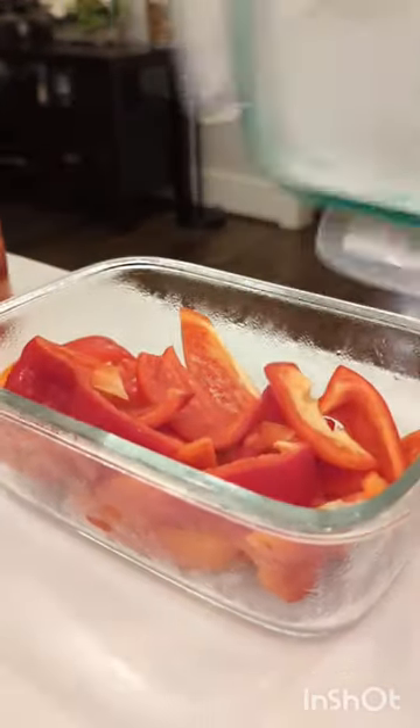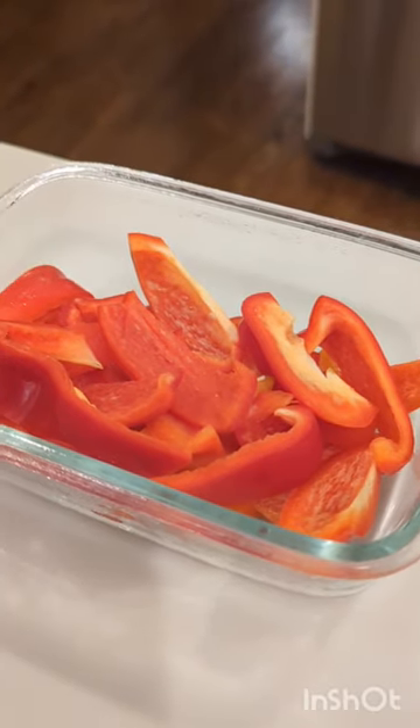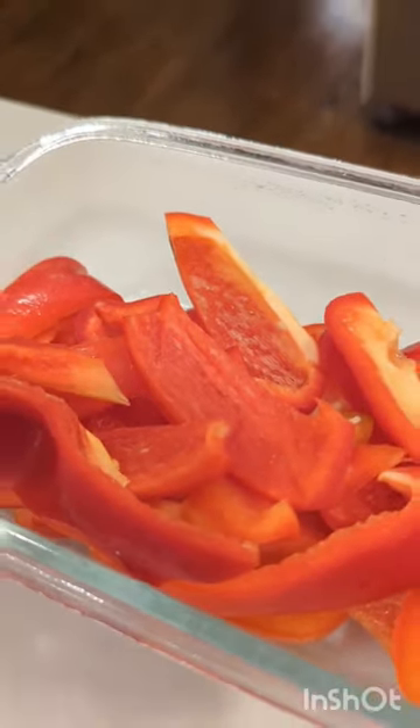My husband purchased two pounds of red peppers this week, so I got busy turning them into chili and slicing them up for fajitas tomorrow. But we still had more peppers, so what's a girl to do?